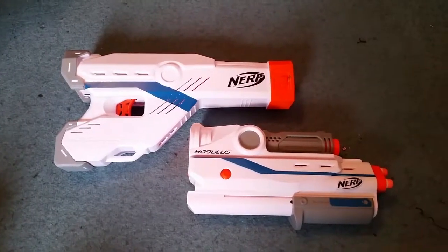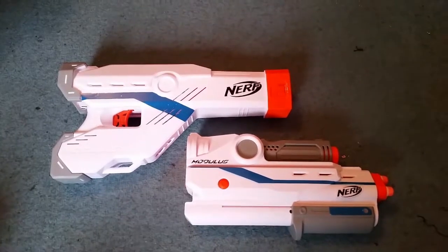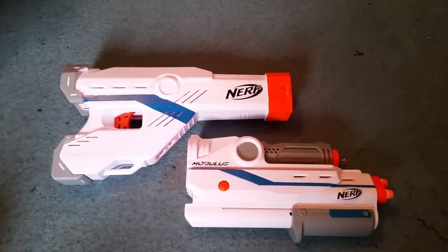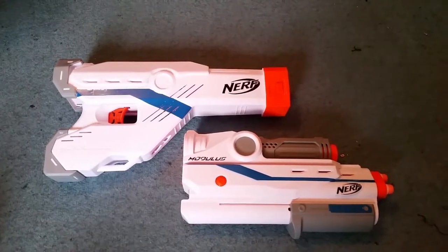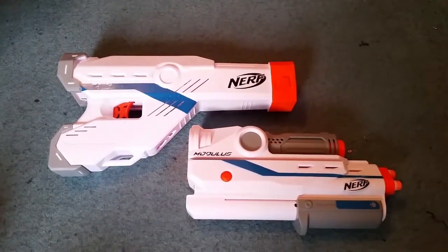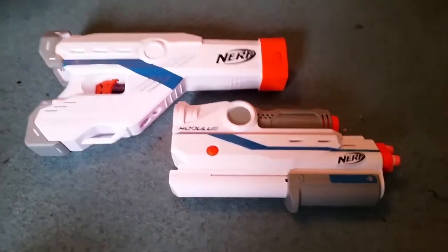Ladies and gentlemen, hello and welcome to a new Nerf attachments review. This is for the stock and barrel blaster attachments that come with the Mediator. Later on in the video you will get a better look at these attachments on the Mediator blaster itself, but for now we're going to do what we traditionally do when we look at attachments and get a look at them on their own.